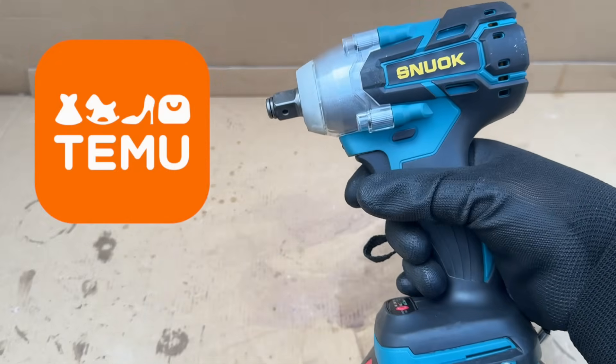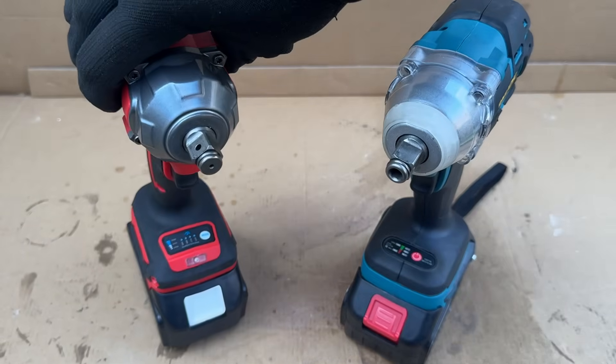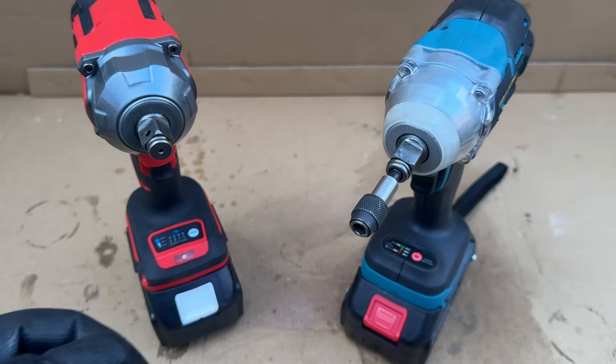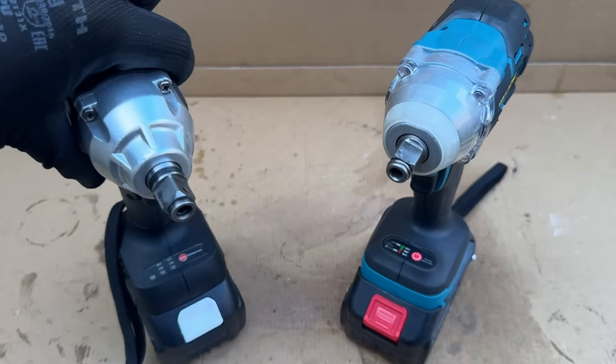From Team U, we have this Snuoc brand. 20 euros for the bare tool. It claims to produce 280 newton meters. Unlike the OneVan, this thing has a combination anvil, which enables you to use both half-inch sockets and quarter-inch hex bits. However, the magnet in the anvil is very weak, and the hex bits don't really want to stay there.